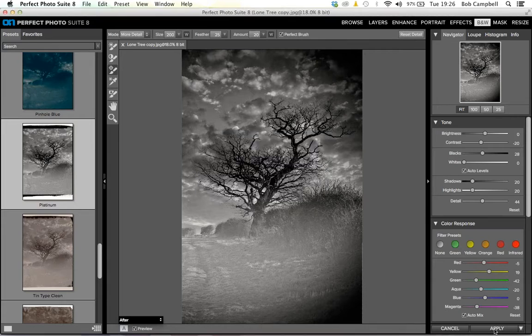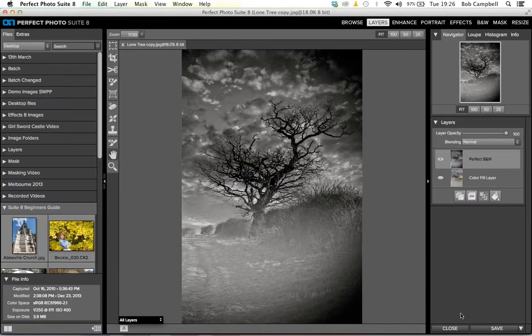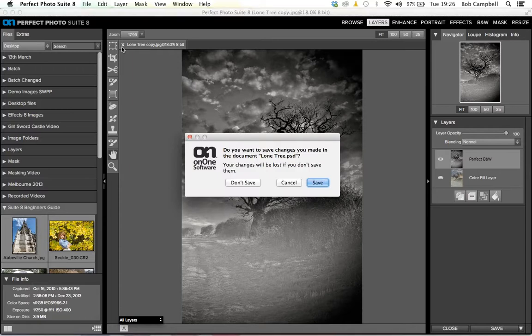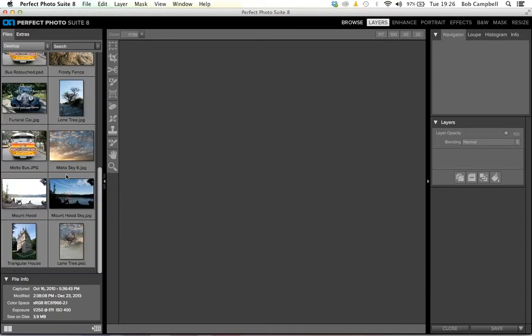If somebody asked whether this replaces Photoshop, I would say no. Photoshop does far more than this suite will ever do. But as photographers we probably don't need everything Photoshop gives us. If I was a graphic designer — and I used to be — I would use everything in Photoshop and wouldn't use this suite in that role. But as a digital photographer it's fantastic. Let's just take a look at this last effect — I'll double-click on the landscape image.